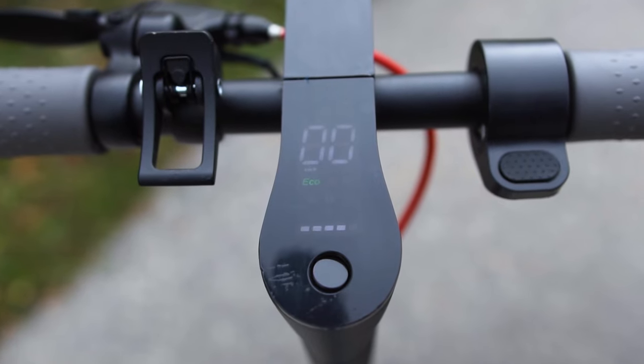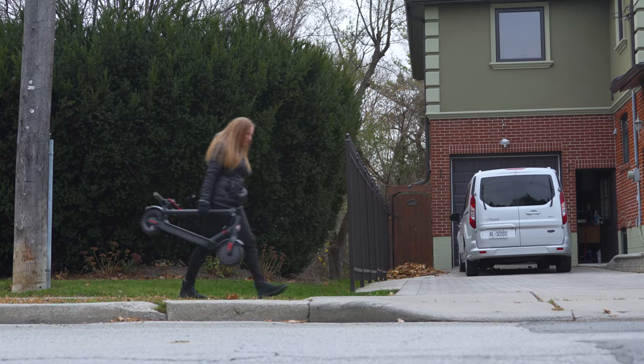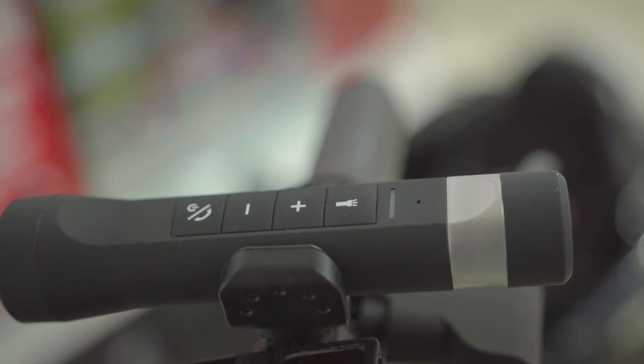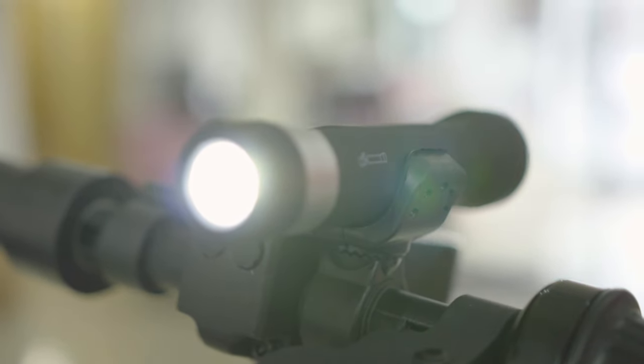It's got an LED headlight and a backlit digital display that shows the battery and the speed. It also has this handy foldable clamp so you can carry it anywhere. It reaches speeds up to 25 kilometers an hour, which is about 15 miles an hour for our American friends. It also comes with a Bluetooth MP3 torch so you can play music or make phone calls, and the torch acts as a flashlight and a backup phone charger.